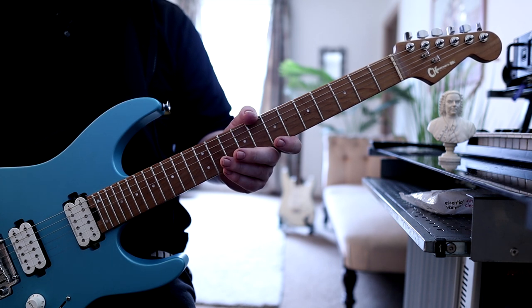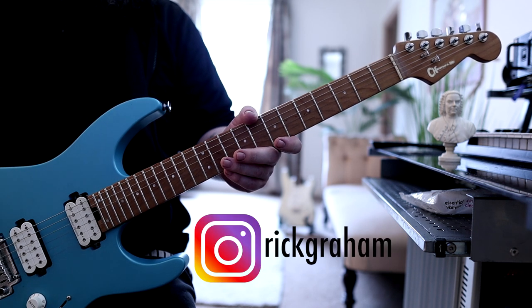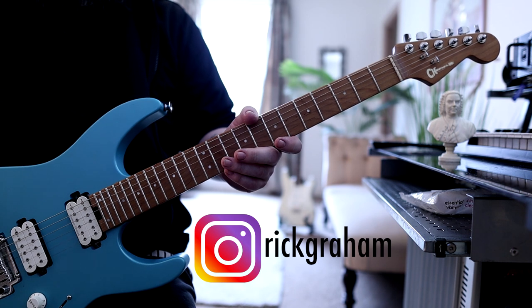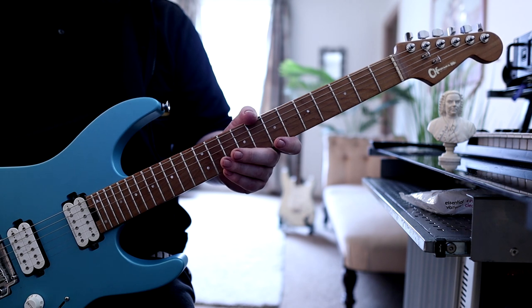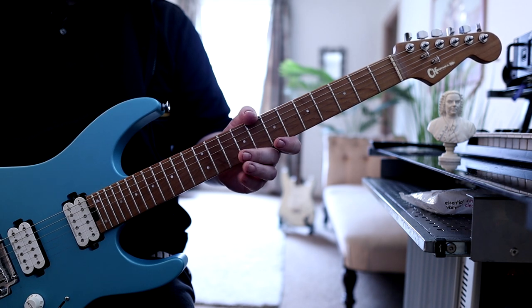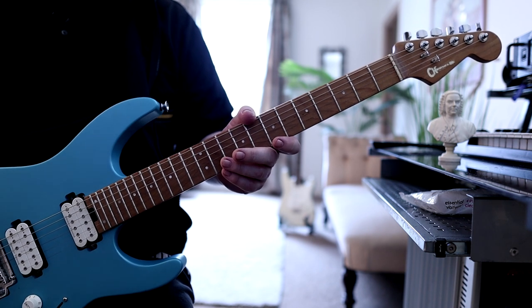I did a little video, uploaded it to Instagram a few days ago — it's a little arpeggio sequence that kept me occupied for that morning. A couple of people asked if I would be uploading an explanation video, a tutorial video for that sequence. So here I am.